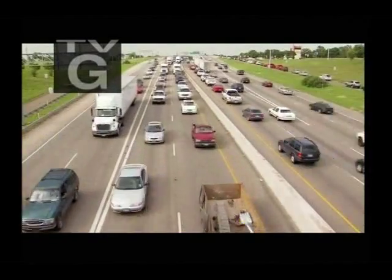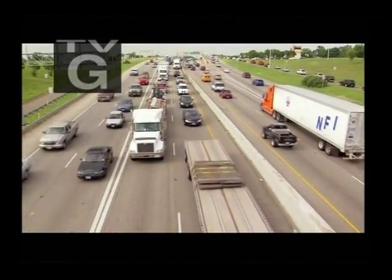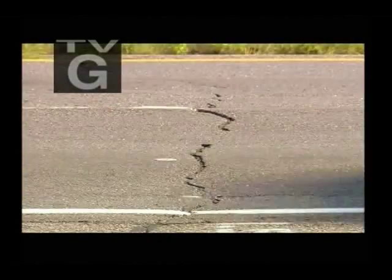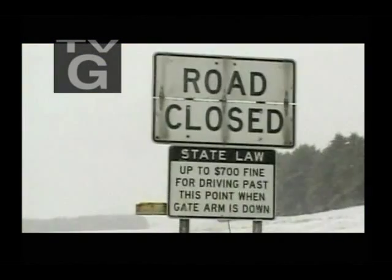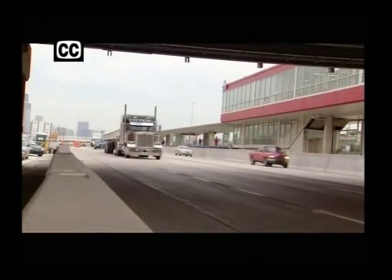Throughout the United States, the superhighways designed to speed us along are actually slowing us down. They're falling apart, punished by brutal weather. In Chicago we get snow, it gets cold — 20 degrees, zero degrees. And crushed by the relentless stress of heavy loads: one truck does the damage of 10,000 cars.